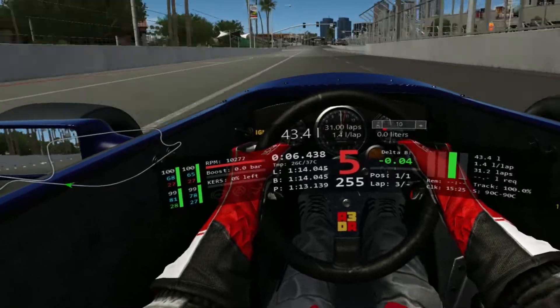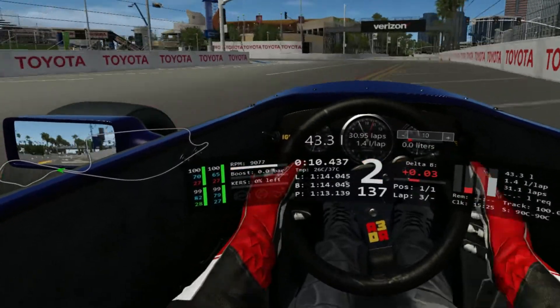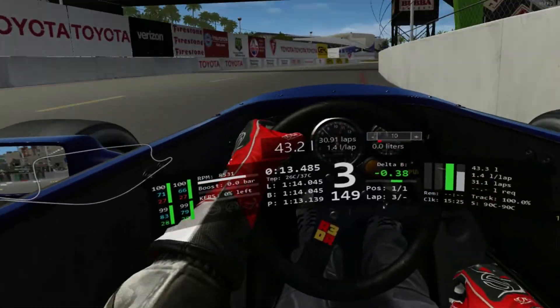Getting ready for the first corner, we're going to cut hard right over the zone, braking at the 400 foot board into second gear. Coming all the way out to the wall, up to third.